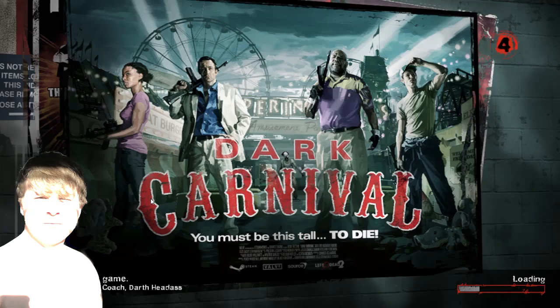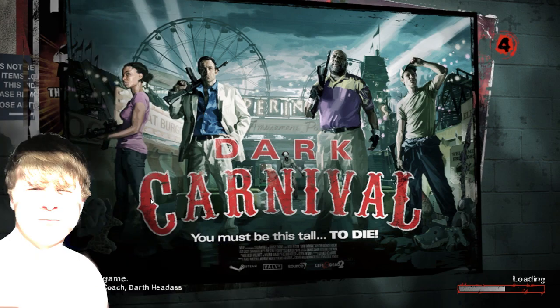Hey! How's it going? It's been three weeks and I'm running out of ideas. What we're gonna do now is I'm gonna compare and explain armor.